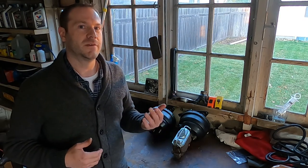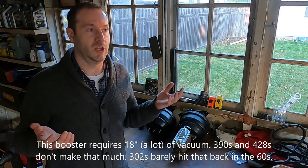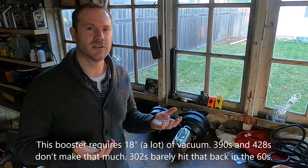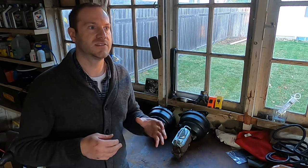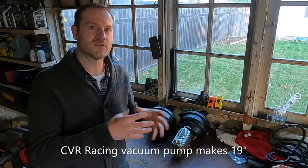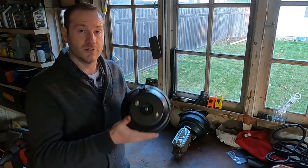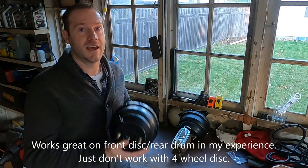I also had the brakes professionally bled several times — never had good brakes. You might say that 427 only makes eight inches of vacuum at idle — what do you expect? However, it does make 22 inches of vacuum at around 2,000 RPM. I still bought an electric CVR racing vacuum pump — didn't fix the problem. I bought a reservoir in case I didn't have enough vacuum — didn't fix the problem. The bottom line is these Midland-style or Bendix-style dual 8-inch diaphragm boosters on the '67 to '70 Mustangs are not up to the task of disc brakes.